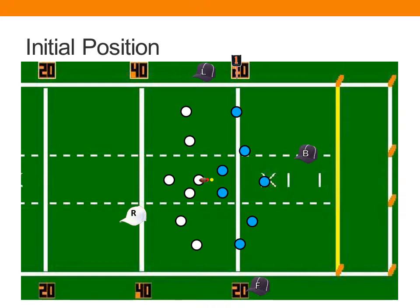The back judge's initial position is 20 yards downfield on the hash on the side of the field with the line judge, opposite the referee and the field judge. The back judge's responsibilities include the game clock, and some responsibilities downfield that relate to the defensive team primarily pre-snap.